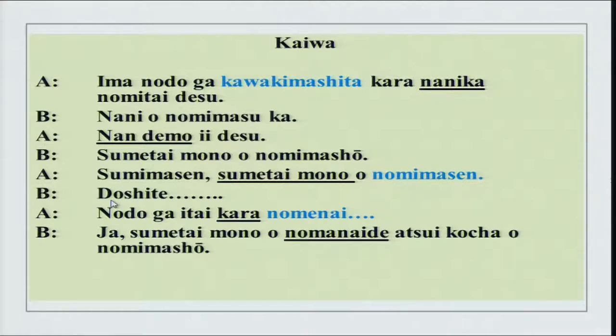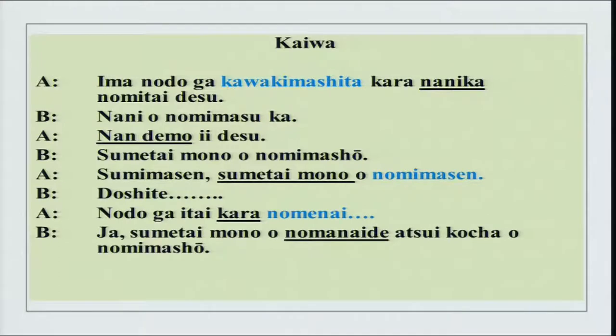Nodo ga itai kara nomenai — throat is painful, so I cannot drink. Thus: jaa sumetai mono wo nomanai de, atsui kocha wo nomimashou — let us not have something cold, let us have something hot. So we have three key words: kawakimashita meaning dry, nomenai showing I cannot have something, and nomimasen as a direct no.